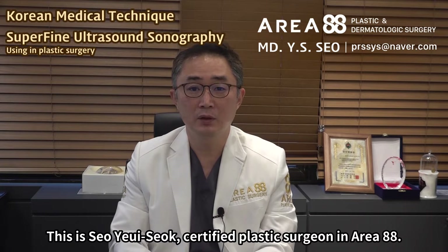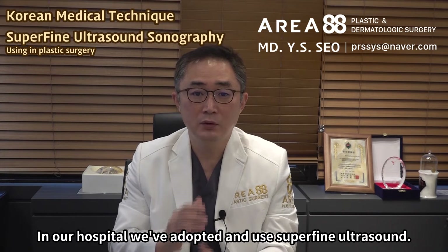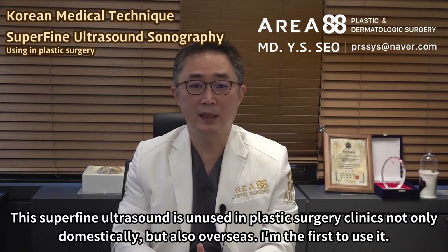This is Sayo Uesok, Certified Plastic Surgeon in Area 88. In our hospital we've adopted and used Superfine Ultrasound. This Superfine Ultrasound is unused in plastic surgery clinics not only domestically, but also overseas. I'm the first to use it.